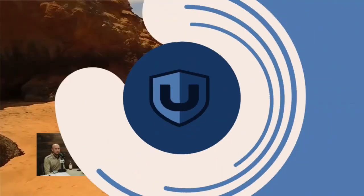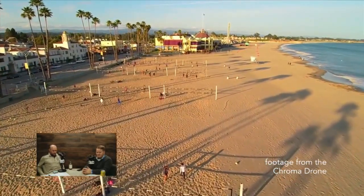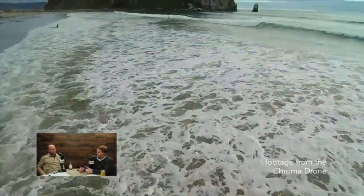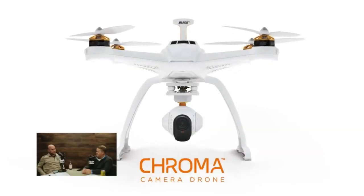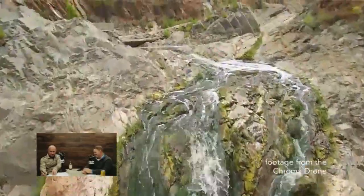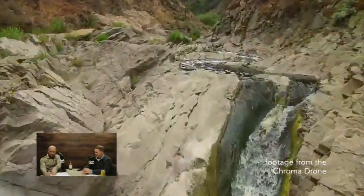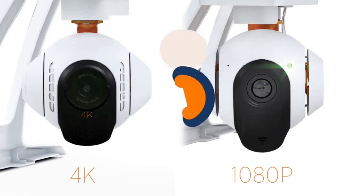Hey DroneU, this is Clint from Wyoming. I've been listening to your podcast for a couple of months and went back and listened to all of them. I haven't heard you talk about the Blade Chroma drone, and there are several guys on YouTube comparing it to the DJI Phantom 3. I wanted to get your take on the Chroma for real estate videography. They've got the 4K and 1080, and I'm looking at maybe getting the 4K.